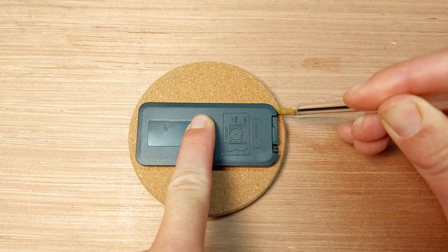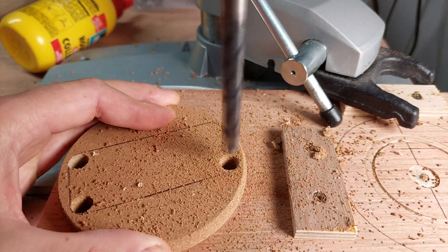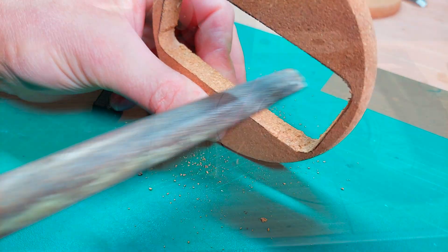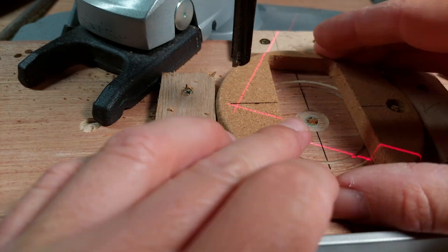As the glue was drying, I moved on to the integration of the remote controller. I added magnets in both the speaker cover and the remote holder to secure everything in place.